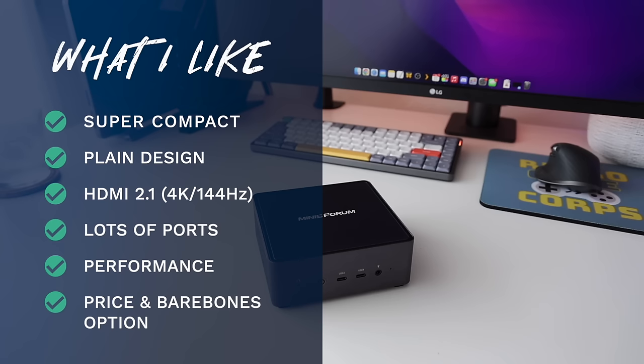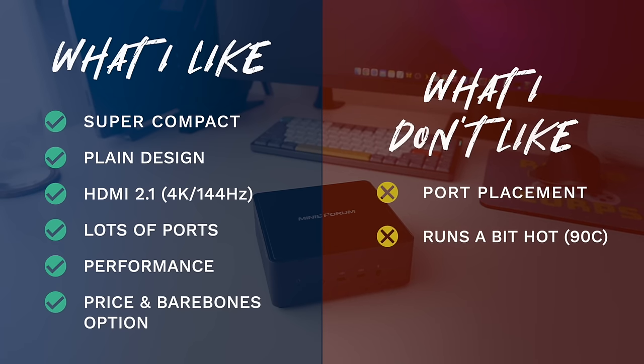This thing isn't perfect, but my nitpicks were hard to find. Number one, I wish the ports were placed differently — at least one USB 4 port on the back would be great. Number two, it runs a little hotter than the competition. At full load we saw about 90 degrees Celsius — not super hot and not actually worrying, but it's a concession that comes with making a mini-PC this small, since there's just not a lot of room for air circulation.